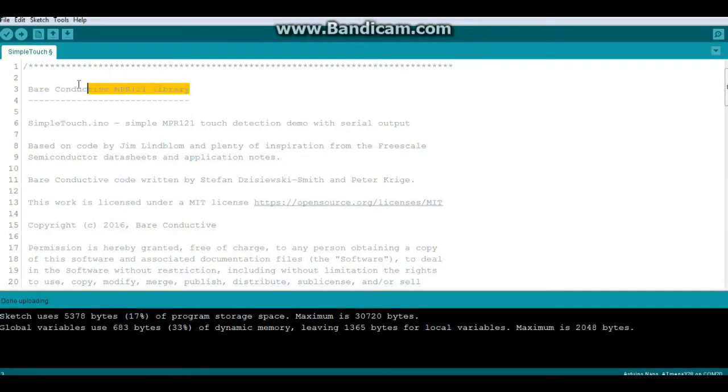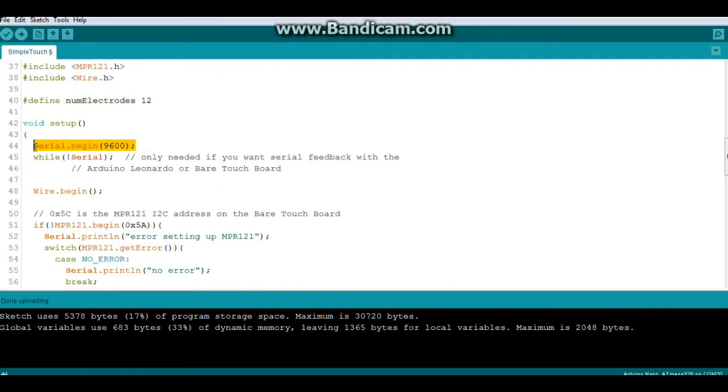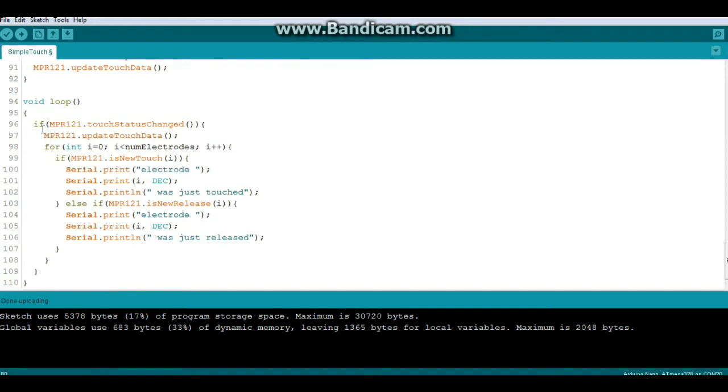We're looking at the demo code for the Bare Conductive MPR121 library — I'll put the link down below. You need two libraries: the MPR121 library and the Wire library. These boards have 12 electrodes. We have Serial.begin at 9600 because that's where our output is going to be. You need to put in what address you have for your board — as I said earlier, it depends on where you attach the address jumper. Then you have your interrupt pin, which you must attach or it won't work. Your thresholds are set there, and then it just prints out what was touched and what was released. Pretty simple.